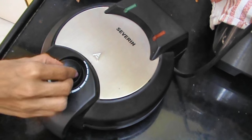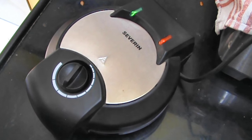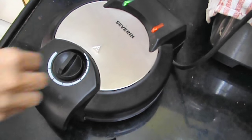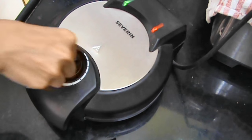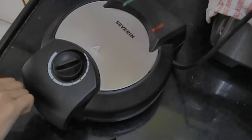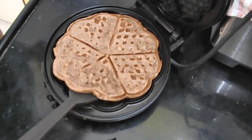Cook it according to your manufacturer's instructions — I cooked mine for about 9 minutes. Increase the temperature for the last minute so that the waffles are a bit crispy. And that's it — then you can flip it onto your plate.